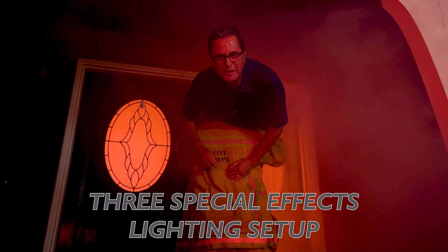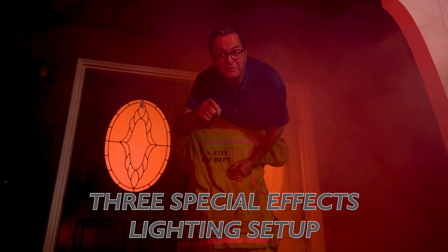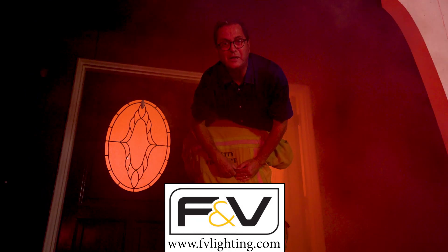Hi, this is JP Morgan. Today on The Slanted Lens, we're going to take a look at three cinematic lighting setups using LEDs from F&V. So let's get started and see what we can do.